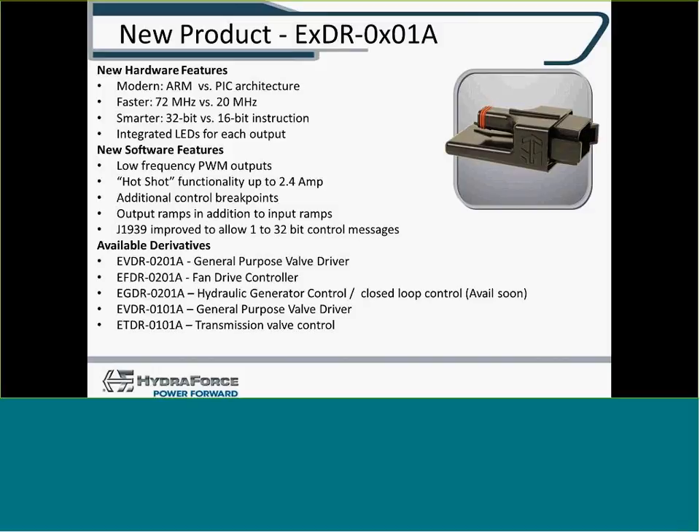This is a replacement for the existing 0201 controller from HydraForce. Updates include a faster processor, integrated LEDs to indicate which output you're driving and the intensity of the drive. Some additions include output ramps and J1939 improvements. There are firmware options for both the 0201 and 0101: a general purpose valve driver, a fan drive with reversing function, a generator control with closed loop, and a transmission valve control.